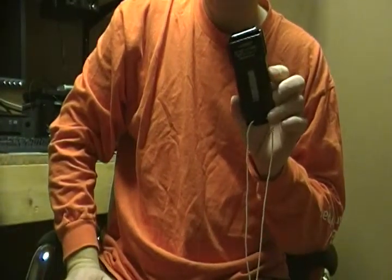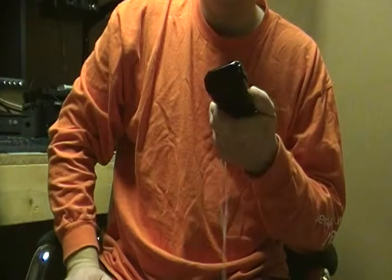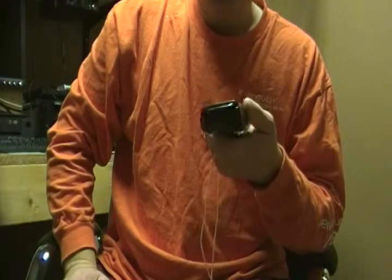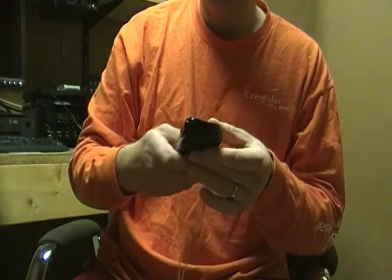All right, so what we got here is a military strobe light. From Googling I understand it's an MS-2000. So anyway, this is a demo of how it works.